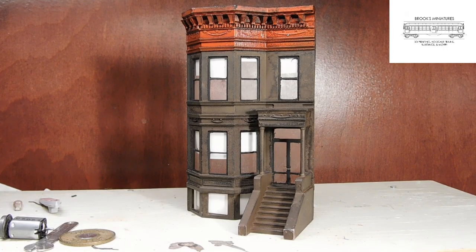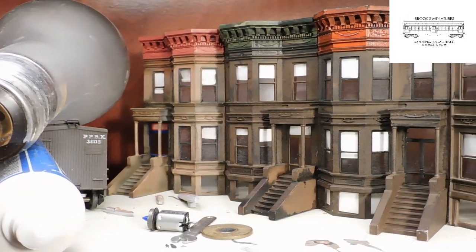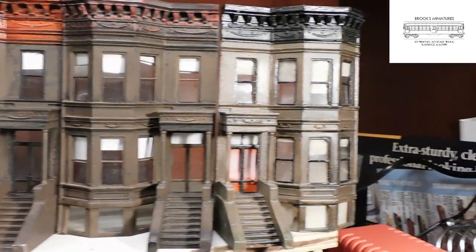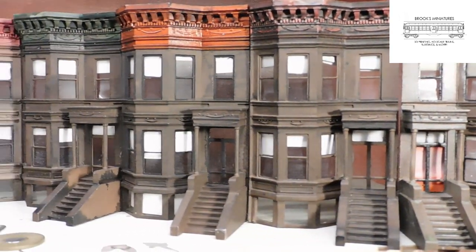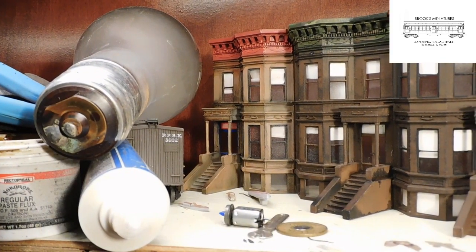And there we have it. I finished this facade up in a couple hours, so it doesn't take that much time to create a whole block of these. If you enjoyed this video, please leave a like and share. I hope you get the chance to try and make a couple of these, and if you have any tips or suggestions, please let me know in the comments. The link to the STL file is in the description. I hope you liked this video, and I hope to see you next time.